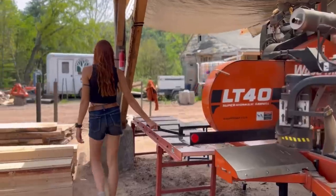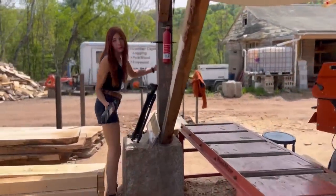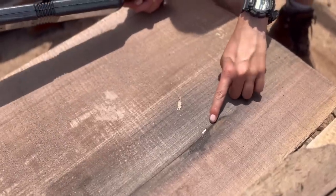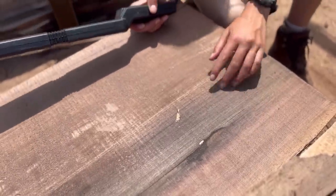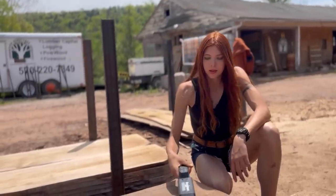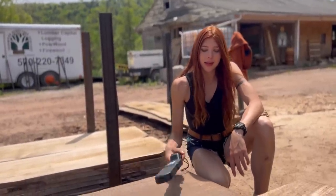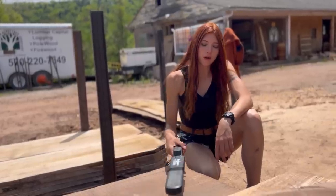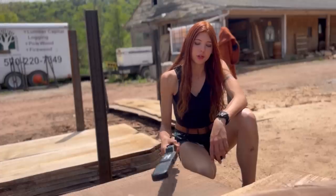Breaking news — there is a piece of metal here on one of our slabs. We already cut through that with the mill, and it is definitely making the beeper go off. If you hold it right on there, it will hold the beep.